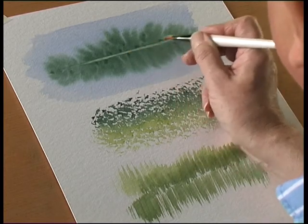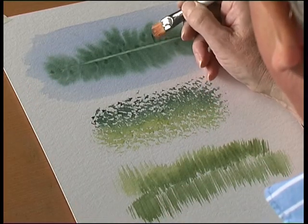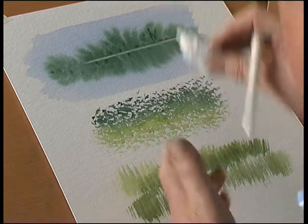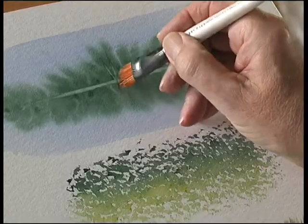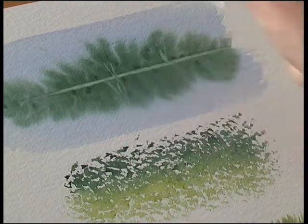If you soften the paint, you can then just lift the paint out with a kitchen towel. So if you're doing tree trunks, or trees, or the reflection in the water — like that.